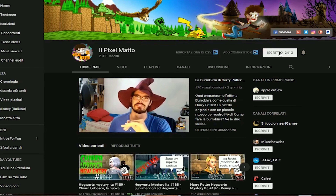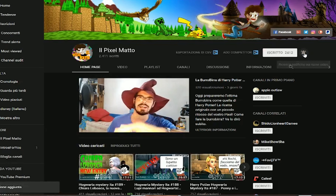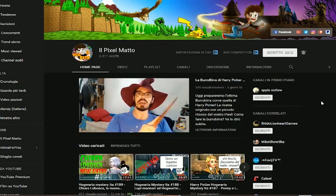Iscriviti e attiva la campanella per non perdere nessun video. Il fantastico mondo di Harry Potter ti aspetta.